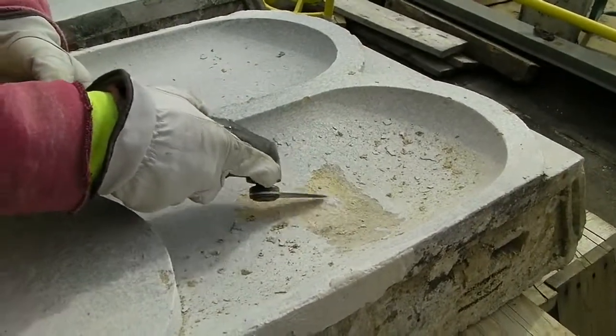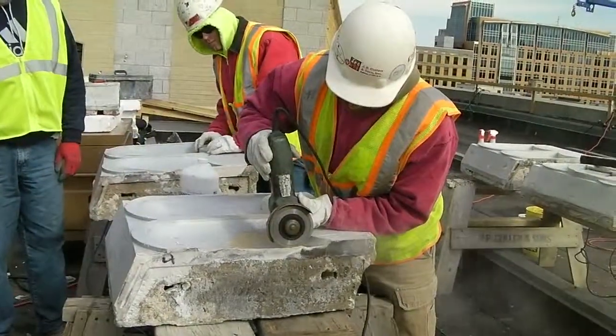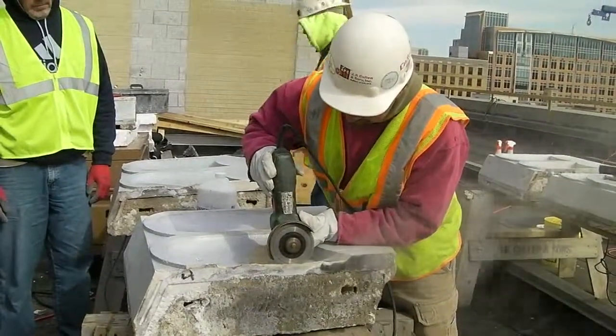The other tool used was a caulking cutter fitted with a caulking cutter blade. An angle grinder was also used to square off the deteriorated portions of the terracotta unit.